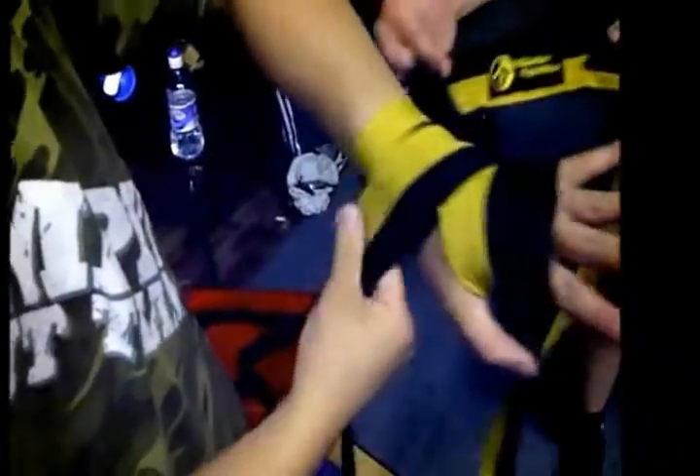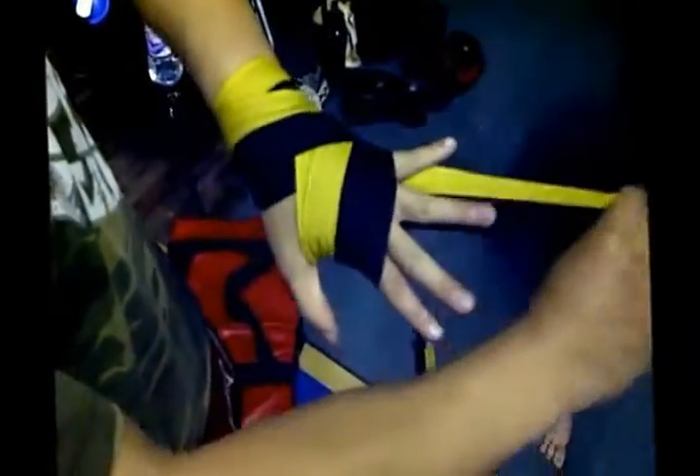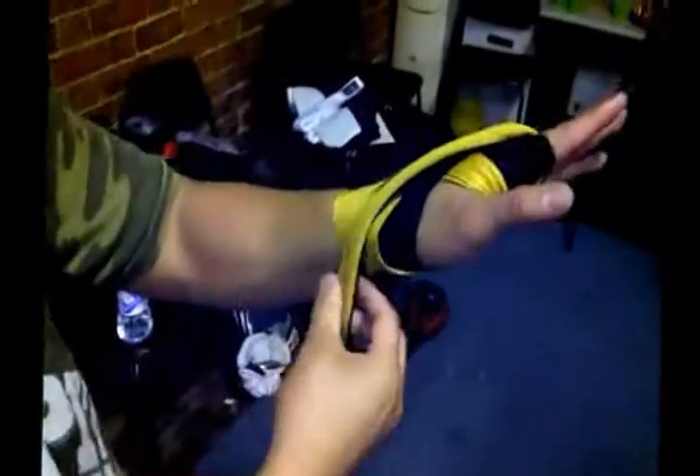Now once you're doing that part, you want to do your fingers for MMA style. So once it goes over your wrist, you go little finger round, second finger round, third finger round. Now once you're here, you trap it by going over the wrist like that.